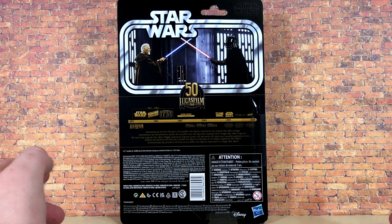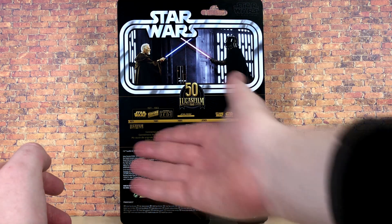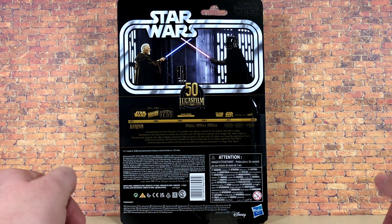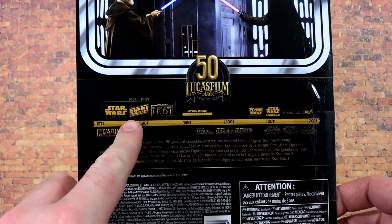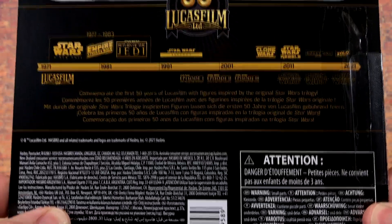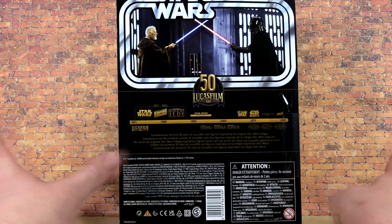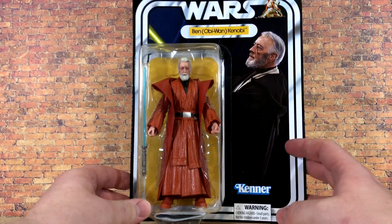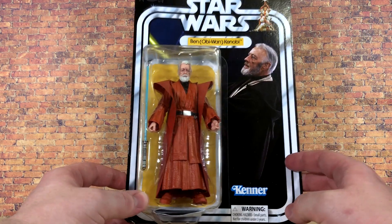Flipping the box over, you can see a picture of him and Darth Vader dueling, as well as the timeline that has also shown up on the recent archive waves. There is the bio if you want to go ahead and pause it and read it — it's just the same generic 50th anniversary thing that has been on most recent figures. So I'm going to get this guy open and we'll take a look at the lightsaber and then the figure itself.